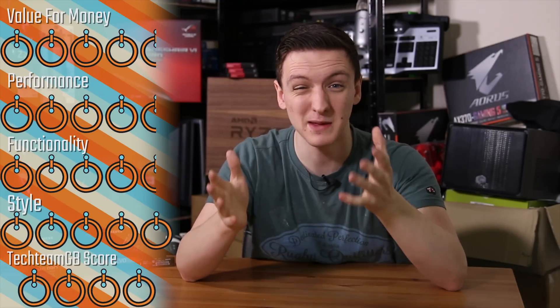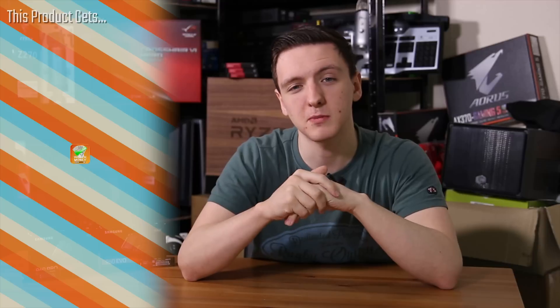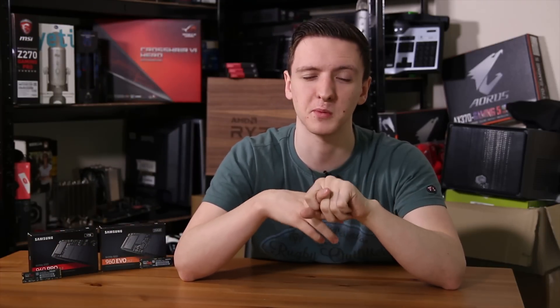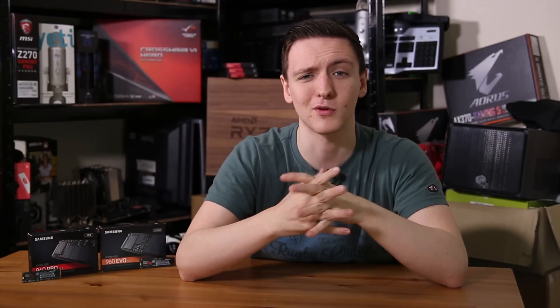As for the Evo drive, for value for money I'd say 4 to 4.5. On performance it's the same range because of the SLC issue and thermal throttling. Functionality is also in that range, with styling again a 5. The overall score is going to be a 4, and it technically still gets a worth-the-money award — because it's a fantastic drive if you don't necessarily need high-speed writes for large files all the time. If you're just using it as a boot drive it's a great space saver, there are lots of size options available, and the Pro actually goes up to 2TB — which is incredible for something this size. Overall, really impressive drives.